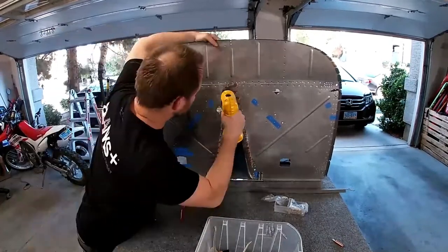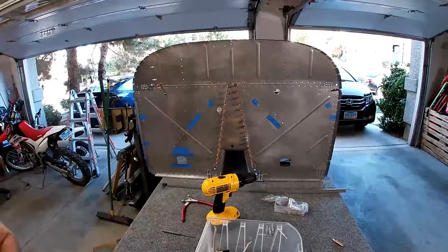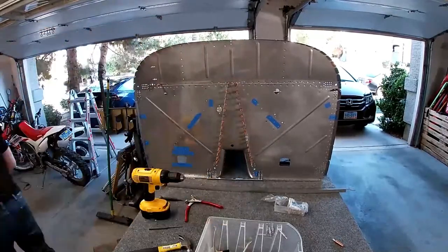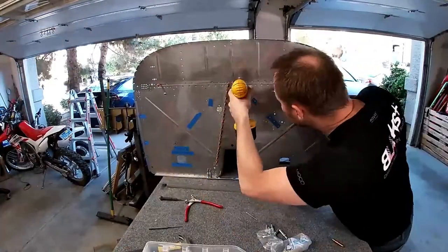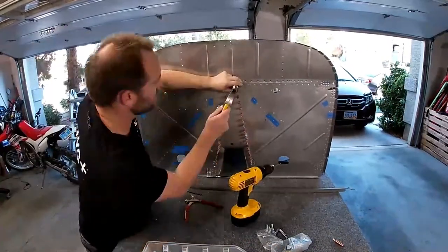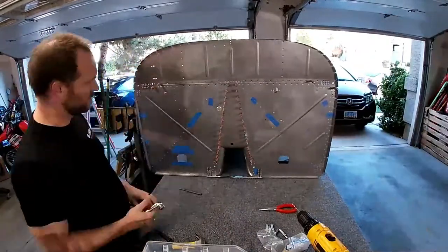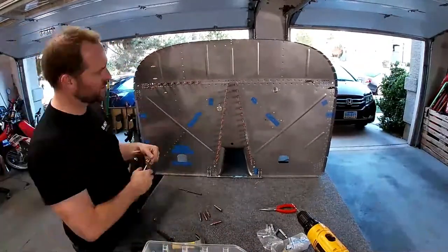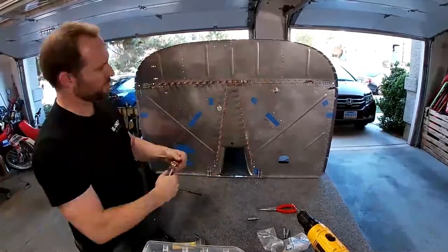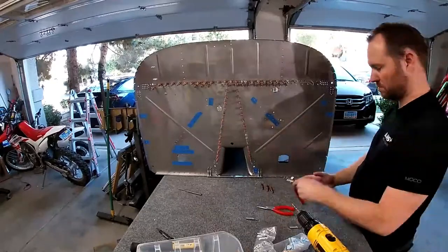The plans also say, because there are like 3, 4, or 5 layers of metal, it's possible that when you stick a rivet through the hole something is misaligned. So it says to just match drill anything that needs match drilling so you can get the rivet in there.